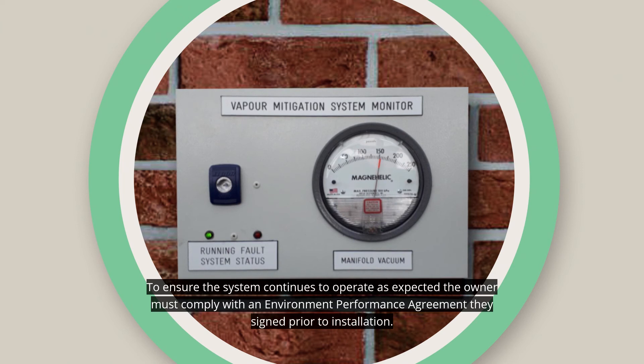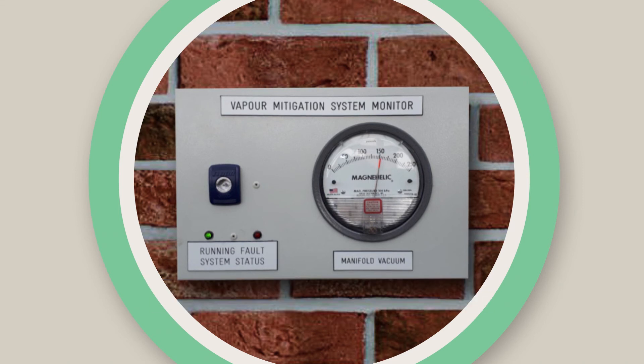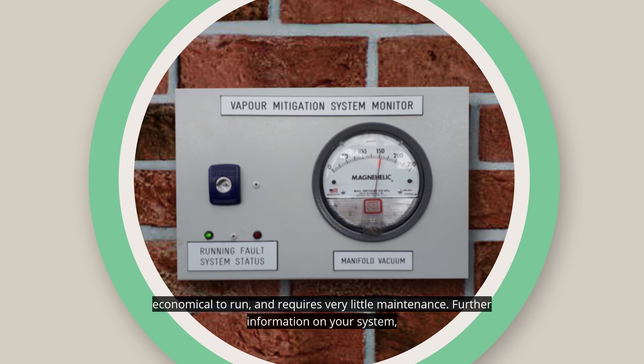To ensure the system continues to operate as expected, the owner must comply with an environmental performance agreement they signed prior to installation. The system is quiet, economical to run and requires very little maintenance.